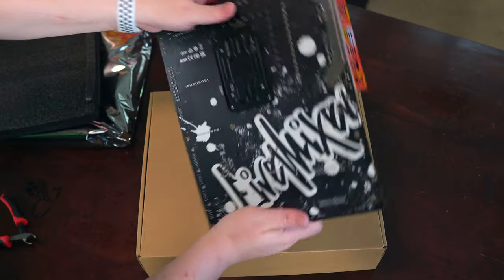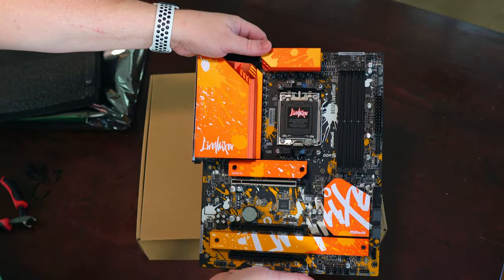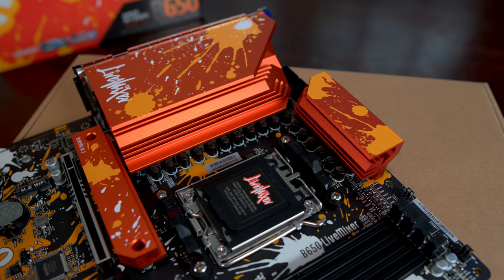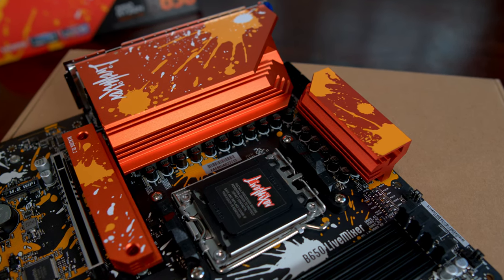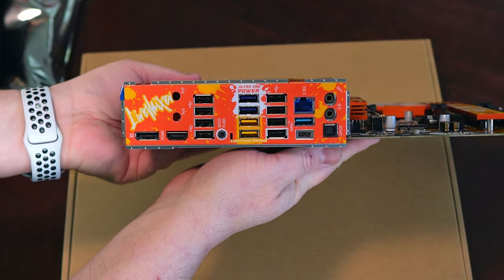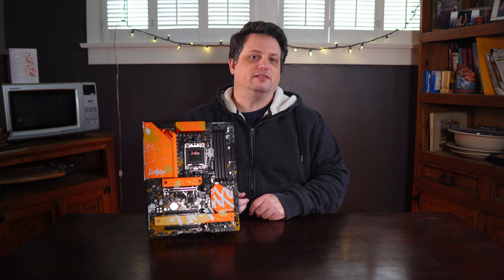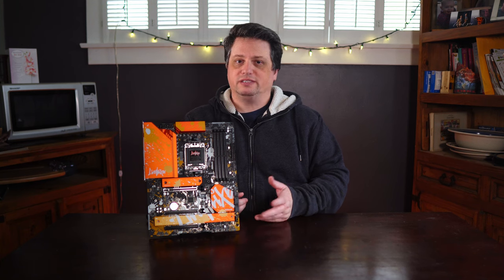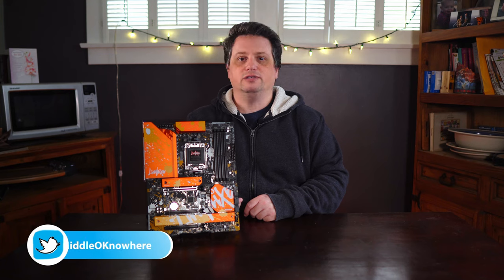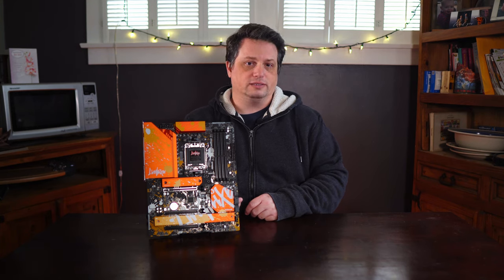Functionally speaking, chunky pieces of metal serve as heat sinks for the M.2 slots, chipset, and power delivery. The power delivery heat sinks aren't connected by a heat pipe, but I'll go into more detail about heat and performance later. The rear IO shield is integrated, which is awesome to see, especially for a motherboard at this price point. ASRock created a theme and added design elements accordingly using paint splatters and text. There's even a little bit of RGB lighting down-firing on the lower right side of the motherboard.